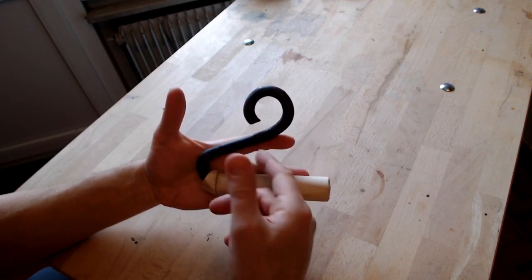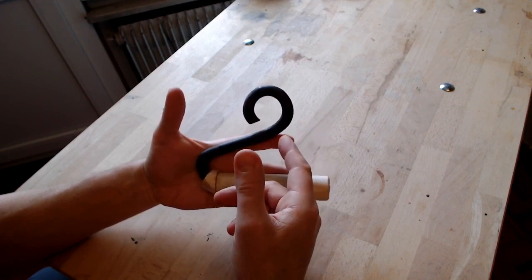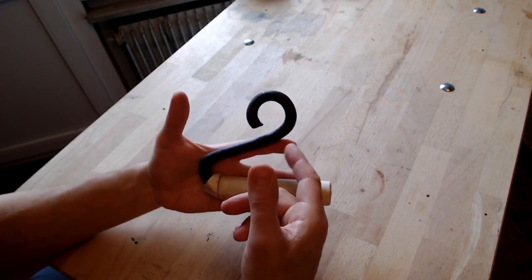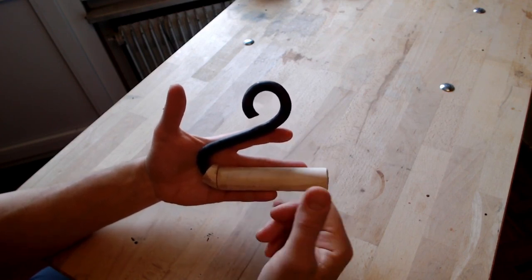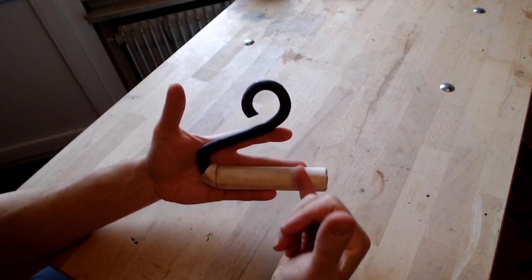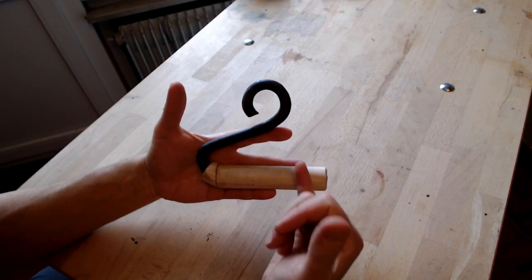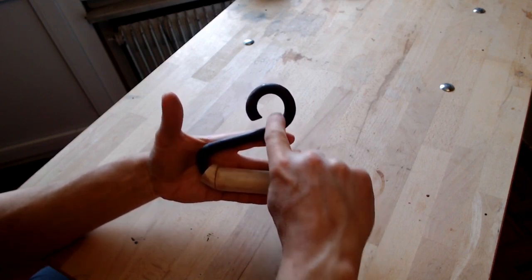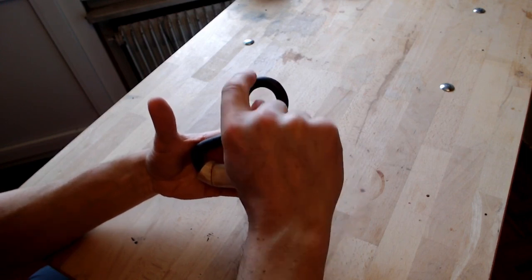At just ambient temperature, I think 8mm would be okay. And for extra strength, it would be better to prolong the last part and try to hook it again inside the top loop.